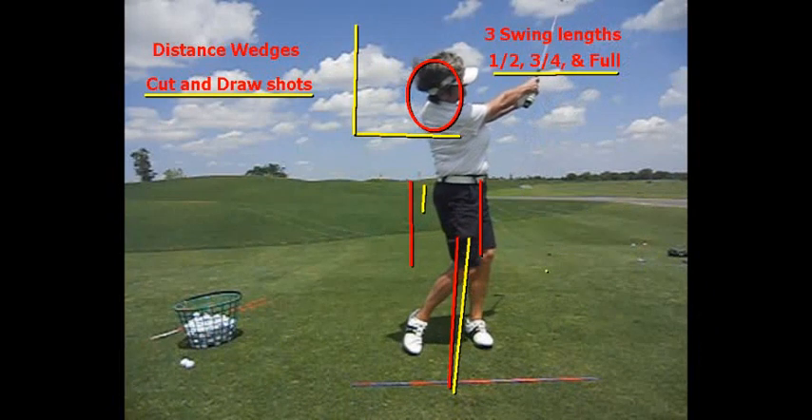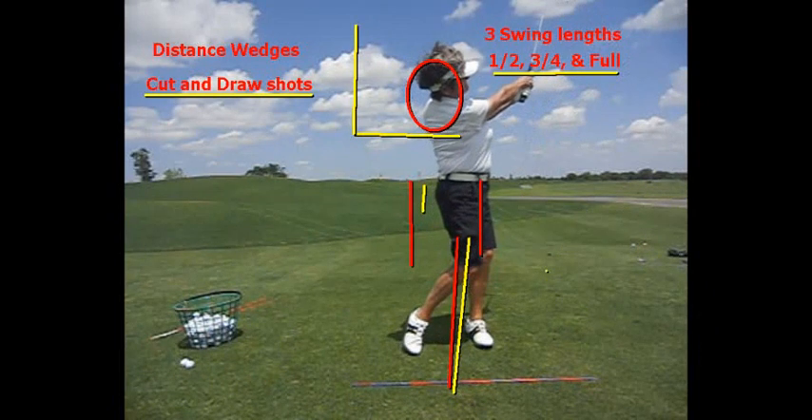The half shot is a very important shot. I hit my sand wedge 100 yards, and I hit my half cut 55 yards.